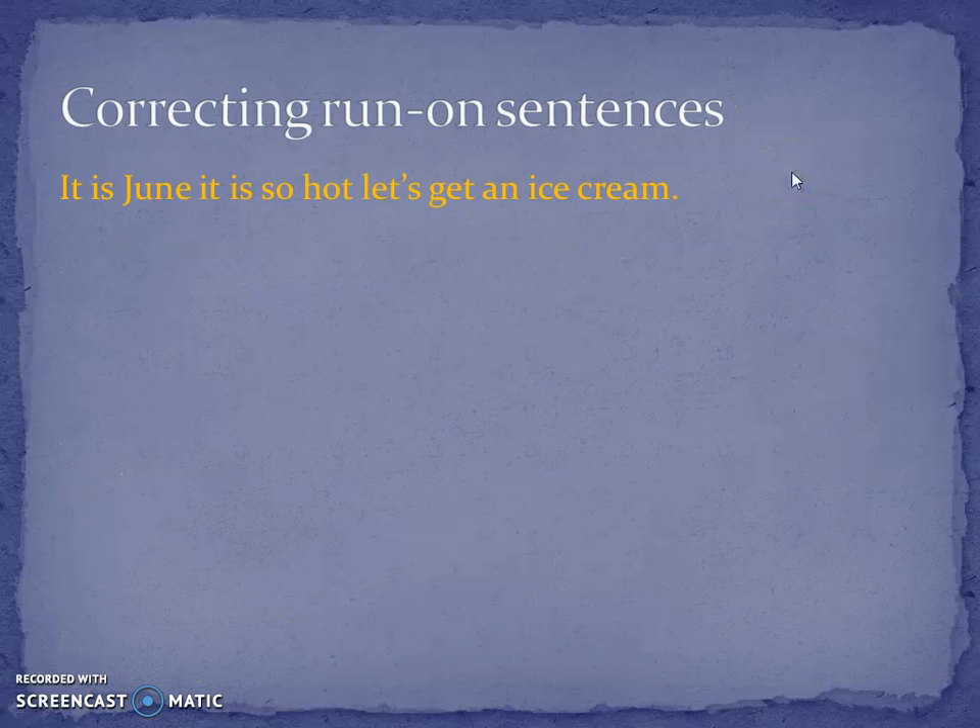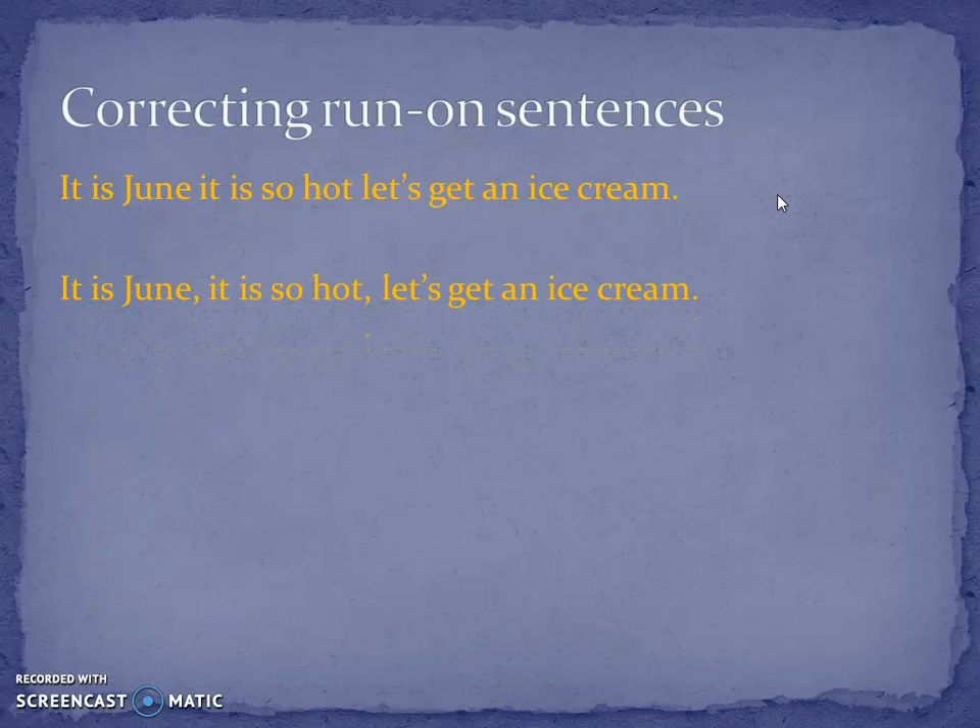So how do you correct run-on sentences? Here's the incorrect sentence: 'It is June. It is so hot. Let's get an ice cream.' What you don't do is just add commas. A lot of people do this — they add commas and think they're not writing a run-on sentence: 'It is June, it is so hot, let's get an ice cream.' These are not a range of punctuation, and these are not a range of connectives.